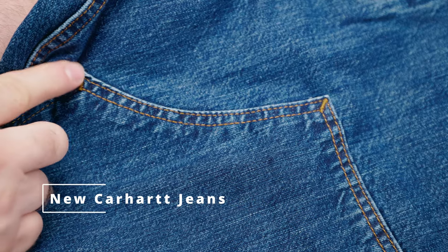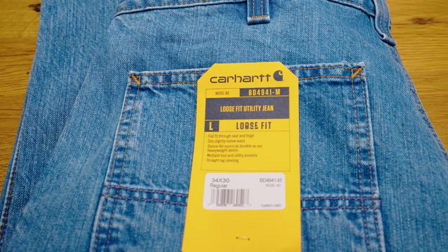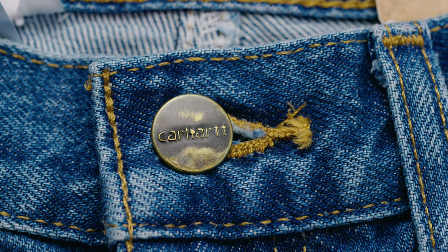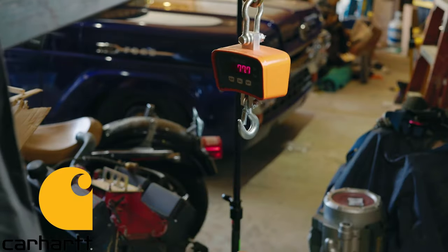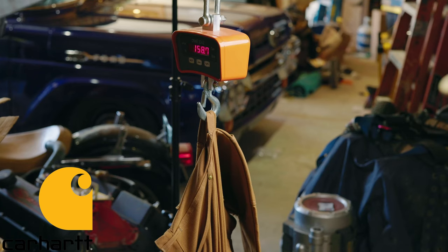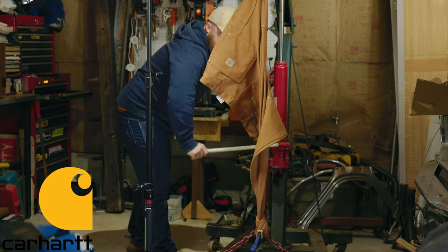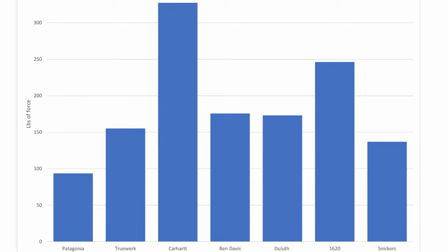Carhartt uses a brand new 13-ounce ring-spun, 100% cotton denim for the new jeans, and that weight puts them on the heavier end of the mid-weight spectrum, but not as heavy as the 15-ounce jeans that they replace. Carhartt claims these new jeans are thinner yet stronger than their ancestors. As we've discovered in my previous torture test video, fabric weight has little bearing on ultimate durability. More crucial factors are cotton fiber length, stitch quality, and overall design. In fact, the Carhartt B01 significantly outperformed other work pants in sheer strength in that torture test, placing first in the leg pull, hammer loop pull, and belt loop pull tests.